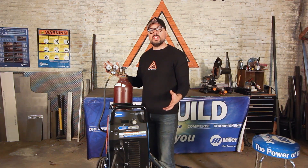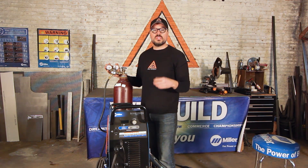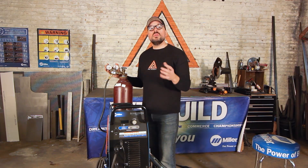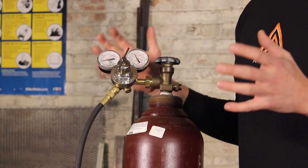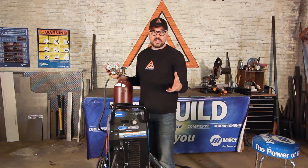How much CFH should be coming out of your torch while TIG welding? That's going to vary depending on the type of torch you're using, the components, the nozzle, and how big your tungsten is. We'll get more into that later, but right now aim for somewhere in the range of 15 to 20 CFH. As we go through the exercises, we'll tell you what CFH we're using for each exercise.